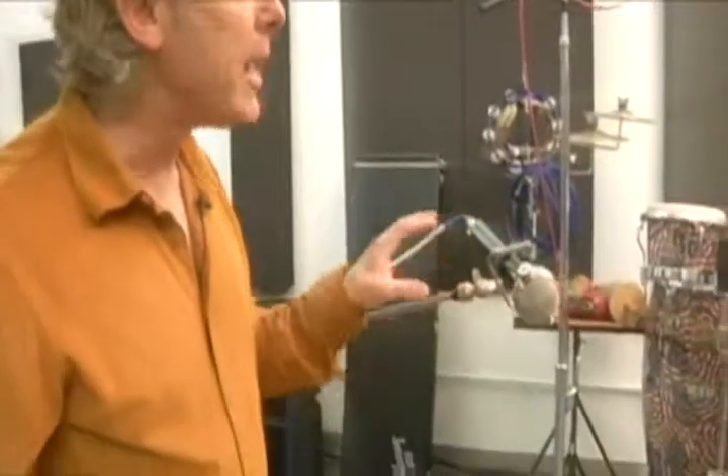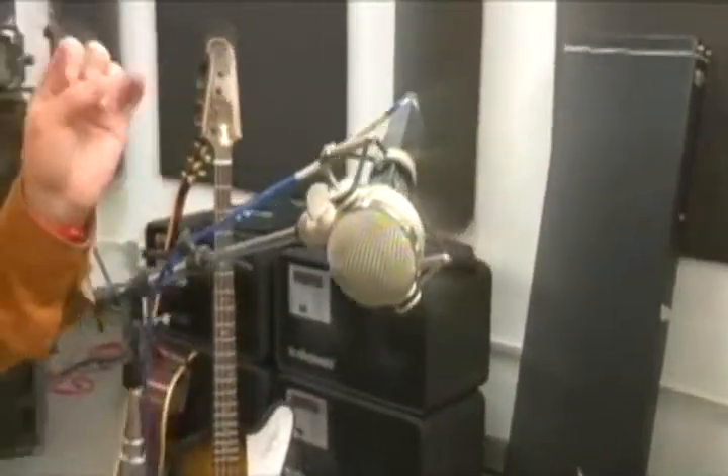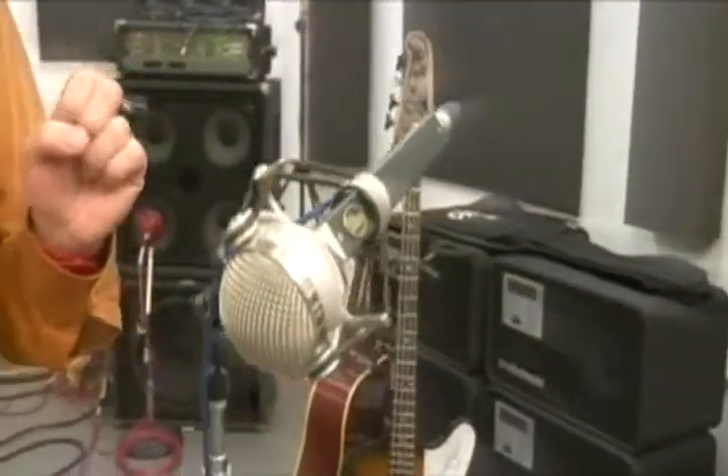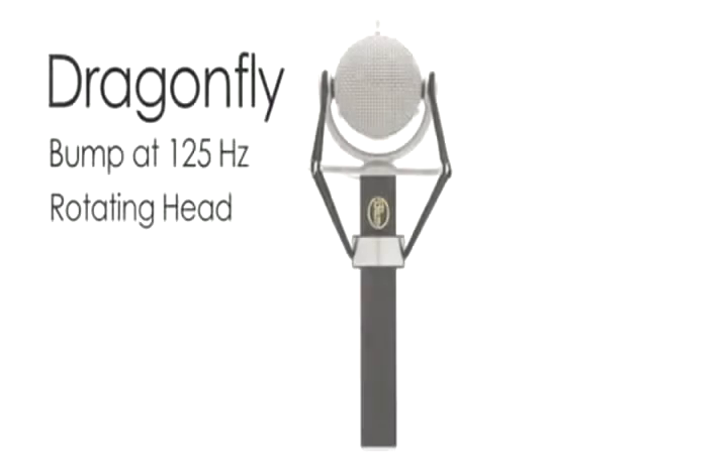This is our Dragonfly microphone. The Dragonfly was designed for female vocalists. The unique thing about us making application-specific products is that the Dragonfly has a little bit of a bump at the upper bass frequencies, around 125 Hz, and that helps the warmth of a female vocal.